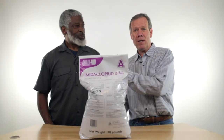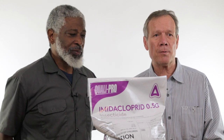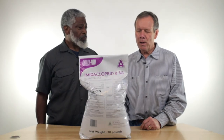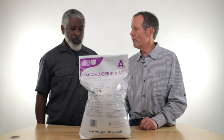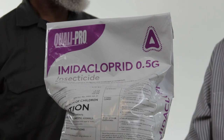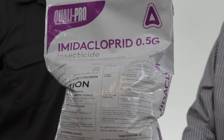Hi, I'm Walt and this is my buddy Tim. Tim's a pest control operator and a good customer of ours. This one, Tim, is QualiPro Imidacloprid — a neonicotinoid. That took me a while to learn to pronounce that.